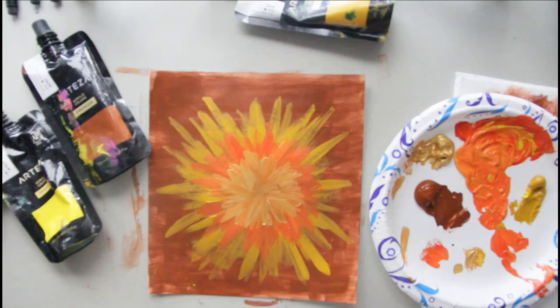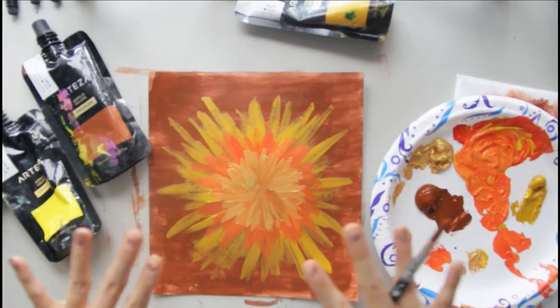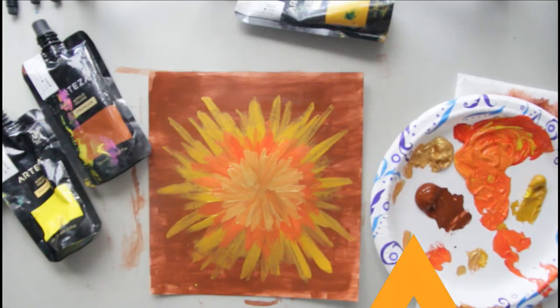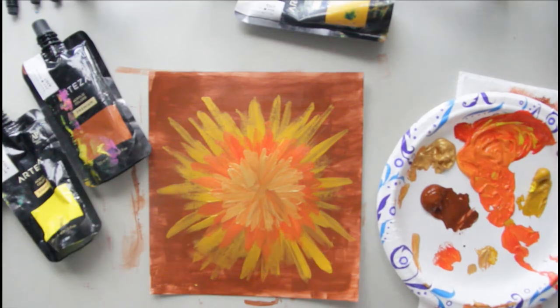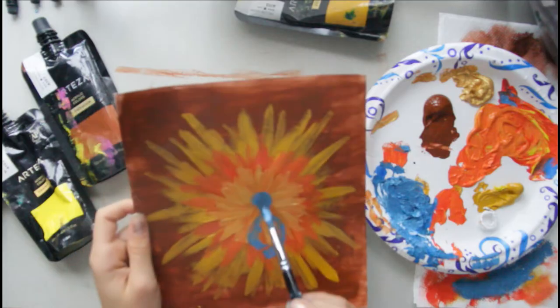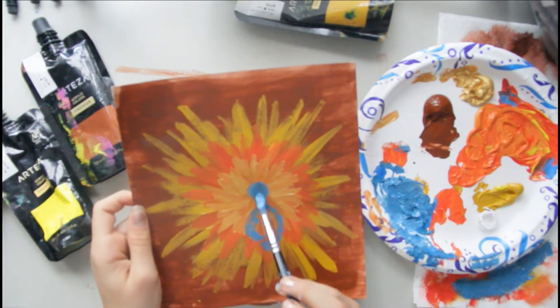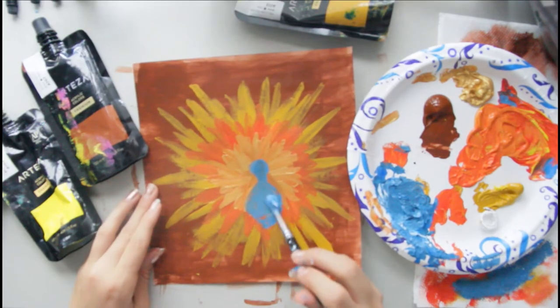Mine looks like a giant poof ball. You can have as many layers as you want for the feathers — I'm going to just do three. After you have that done, we're going to draw the outline of the turkey. You can use whatever color you want for this; I'm going to use blue. You're going to take your blue paint and make this shape: a circle at the top and a neck, and then a big oval at the bottom, and you're going to fill it in.